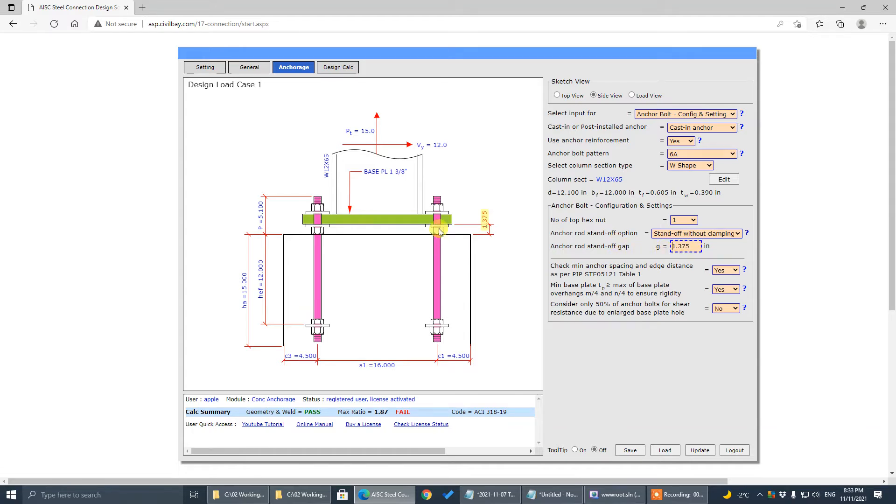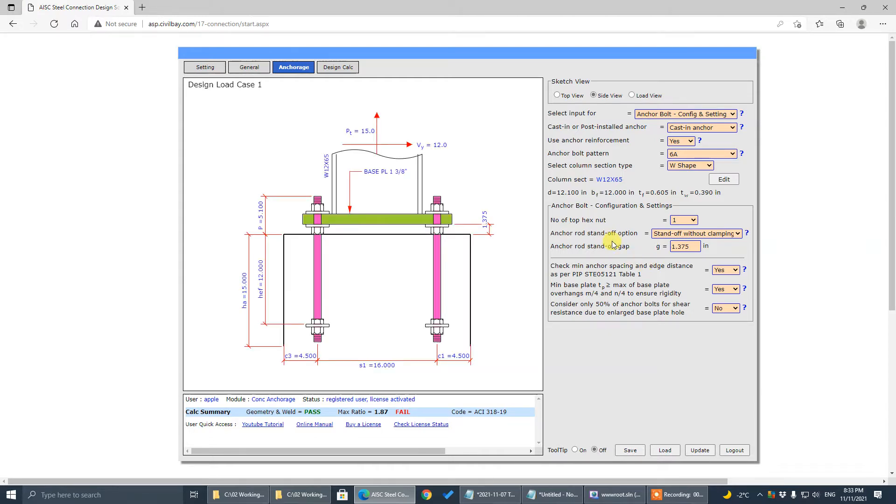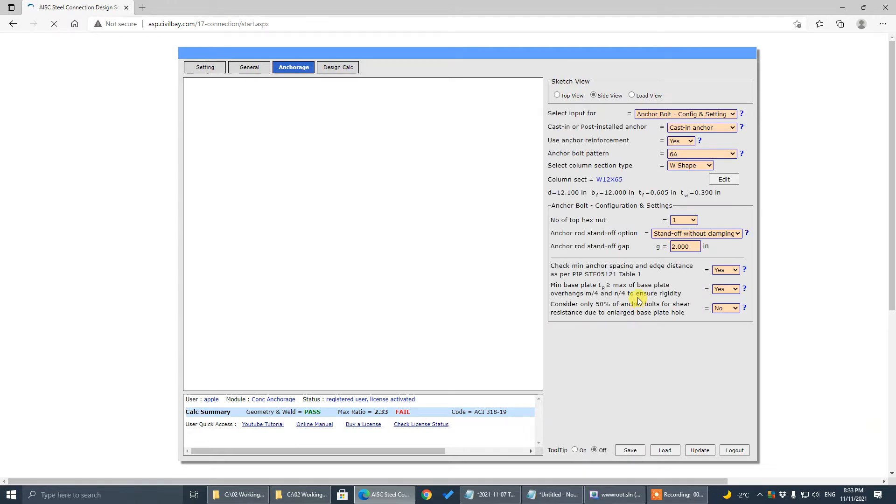There's a gap between the underside of the base plate and the concrete surface. When you input a gap value here, the program will check the minimum required gap based on the anchor bolt diameter, the thickness of the washer, and the nuts. If you input a smaller value and the nuts and washer won't fit, it will correct your input value to the minimum value. But if you input a large value, that should be fine — it will stay.